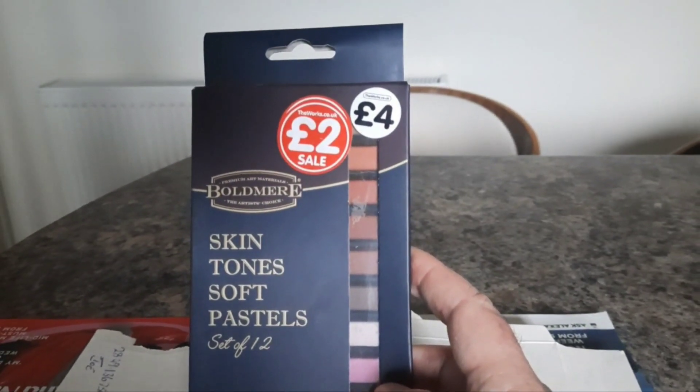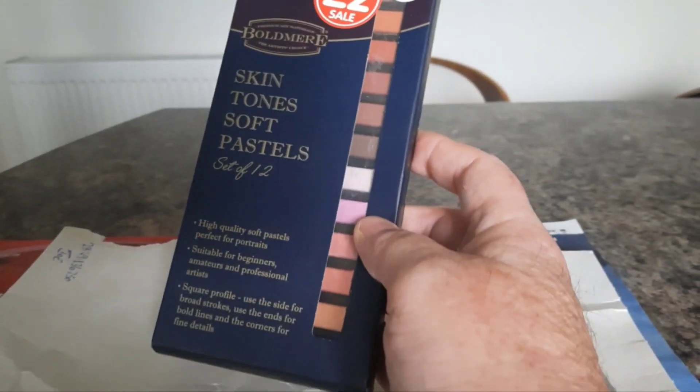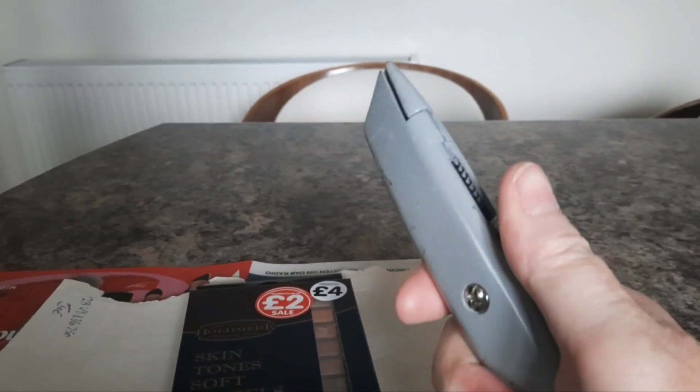I got these from The Works and they only cost me £2 in the sale, using the old trusty Stanley knife.